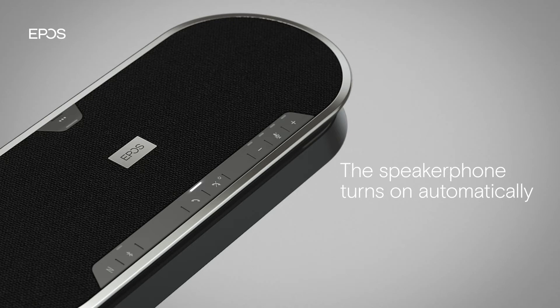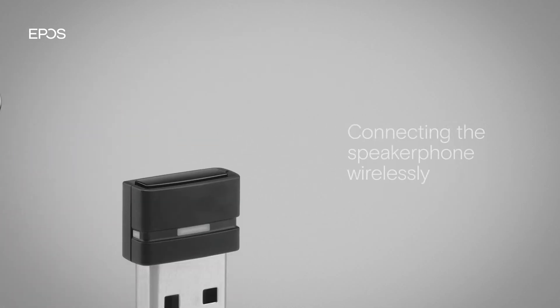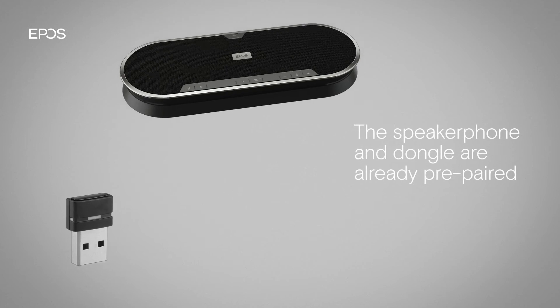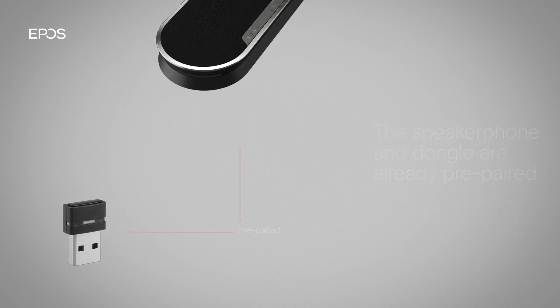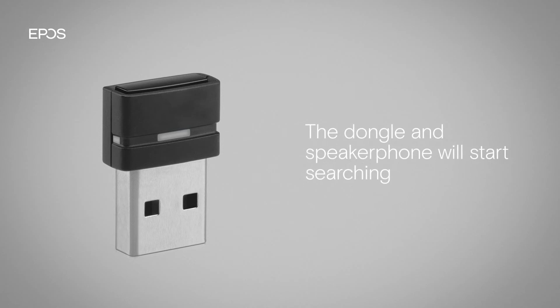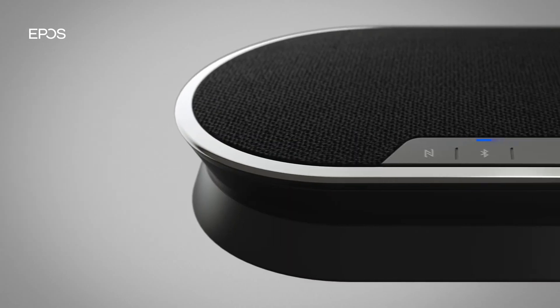To connect the speakerphone to your PC wirelessly instead, use the Bluetooth dongle included. The speakerphone and the dongle are already prepared. Simply plug the dongle into your PC. The dongle and speakerphone will start searching, and both the LED on the dongle and the speakerphone will flash blue.